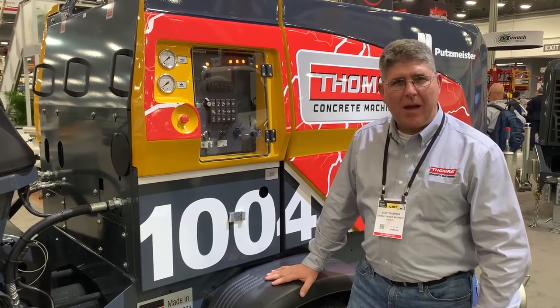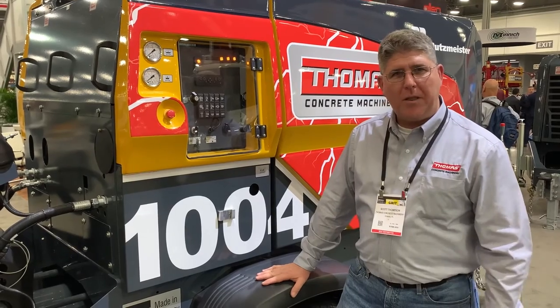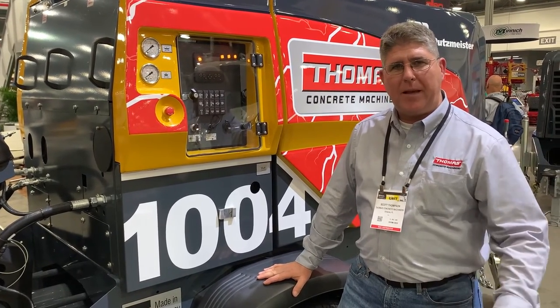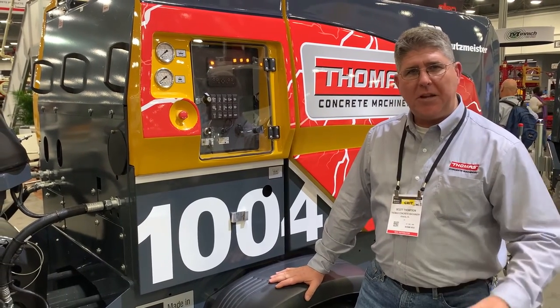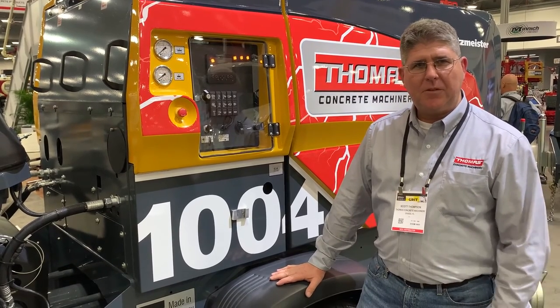This is Scott Thompson with Thomas Concrete Machinery from Florida. We're very excited about the new T1004 hitting the market. We've already got several sold and we can't wait to get it implemented for everybody to see how it performs. If you need us and you're in the Southeastern market, be sure to give us a call.